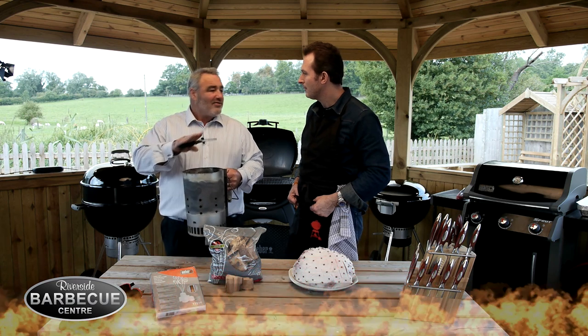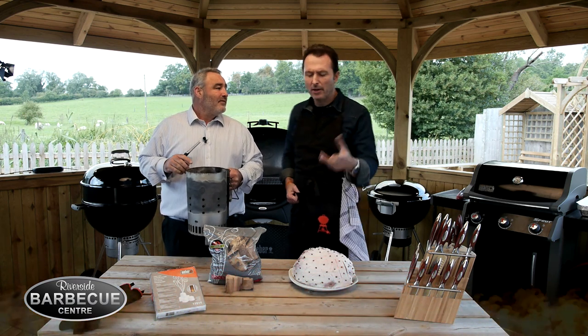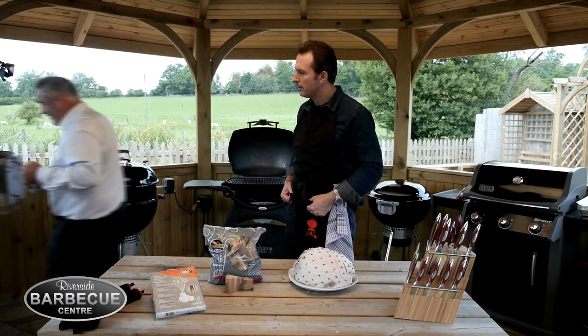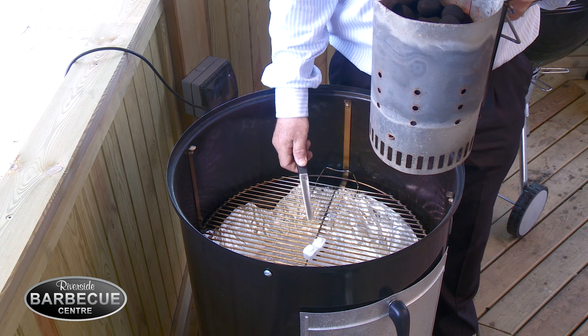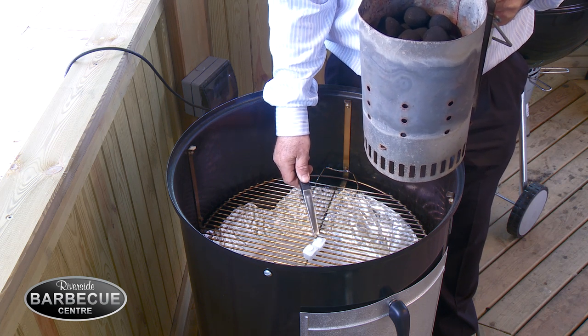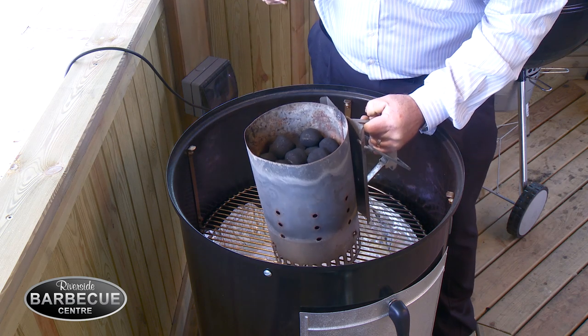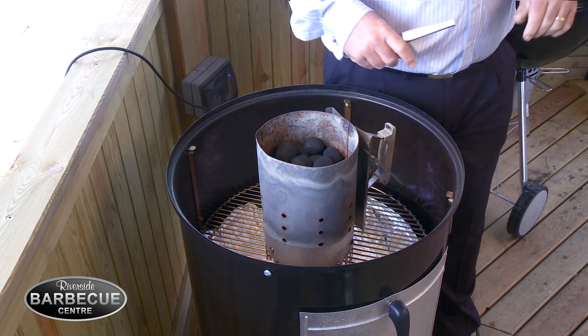It's going to cook at about 200 to 220 degrees Fahrenheit — that's about 95 to 105 degrees Celsius. I've put the fire lighters in so all I've got to do is simply light them. These Weber fire lighters are very easy — simply put that in, 15 to 20 minutes and we're ready to cook.